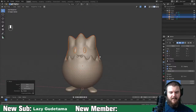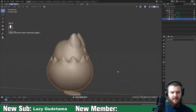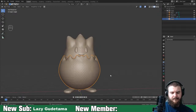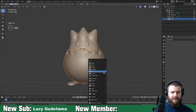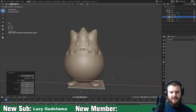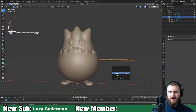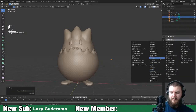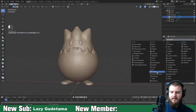I feel like I didn't take the shell up tall enough, but whatever. Now let's make the final adjustments - the arm. Add a mirror modifier mirroring across the shell, skin modifier, and subdivision surface.